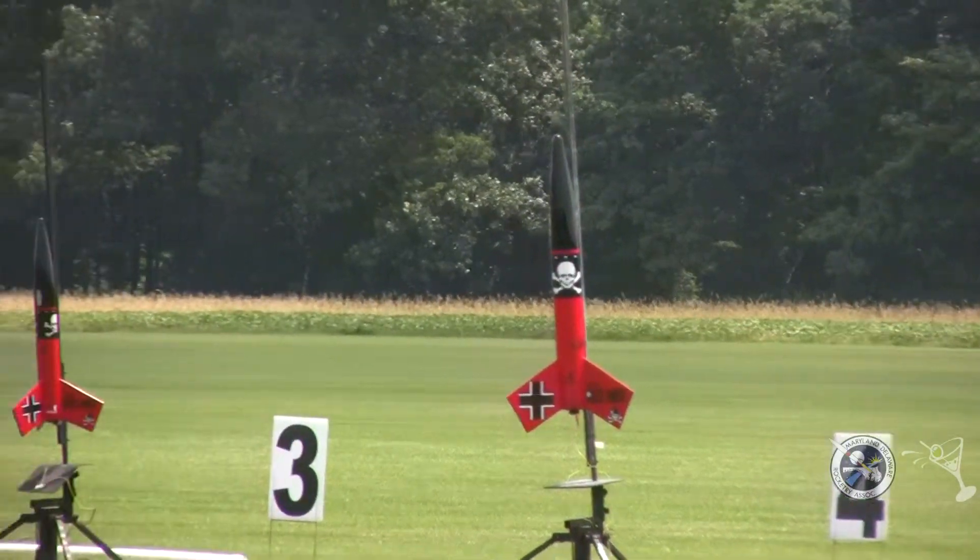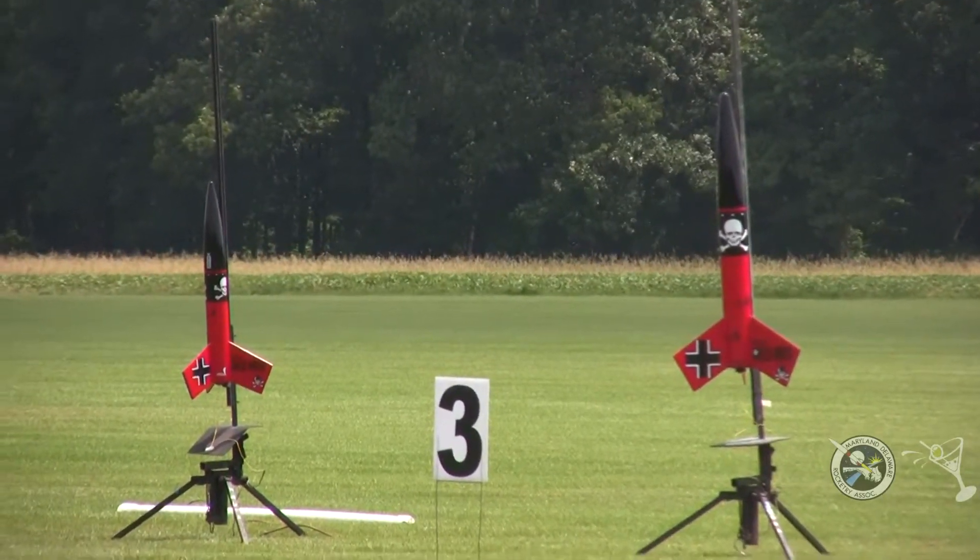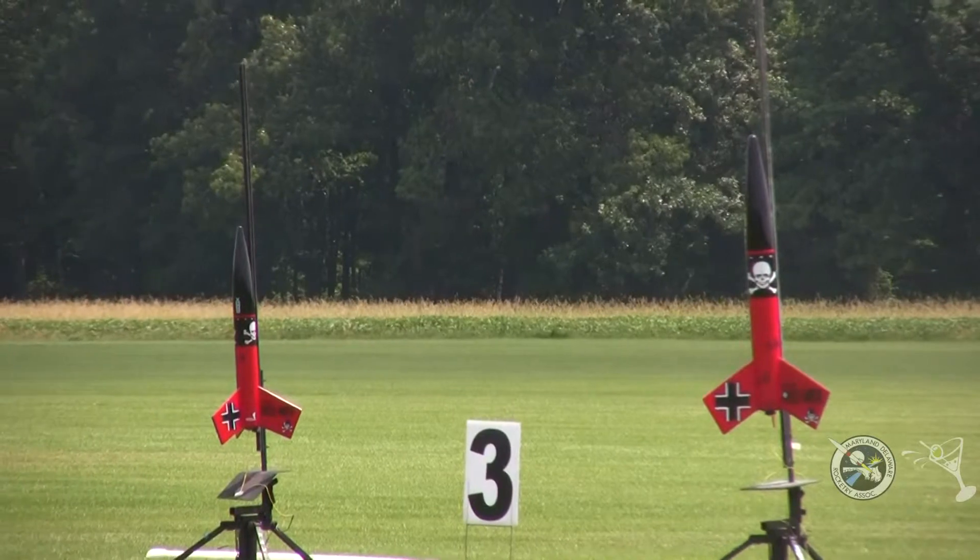The G-68 should light faster, but the I-175 might catch up. We'll see what my prediction is and how well that works out.